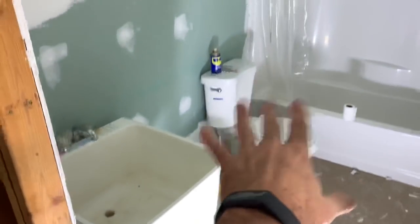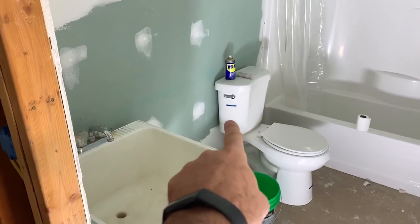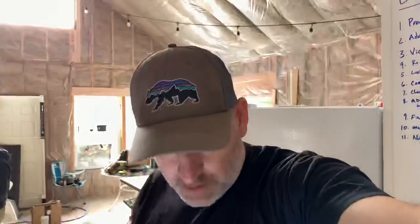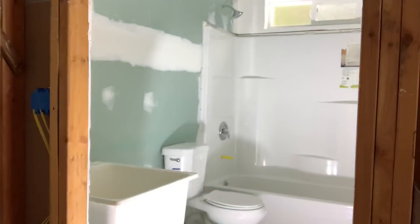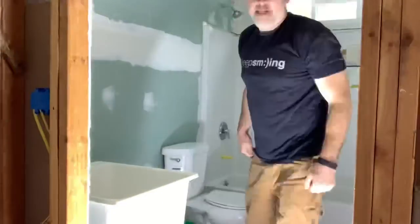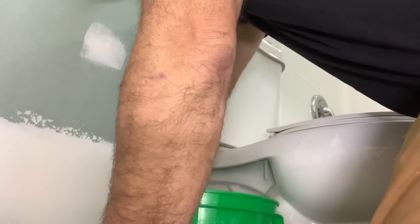First thing we're going to have to do is get everything out of the bathroom — sink, buckets, back of the toilet. We're going to take the whole toilet out, the shower curtain rod, shower head — then we can get to skim coating. All right, we gotta get the toilet off of here. Shut off the water.